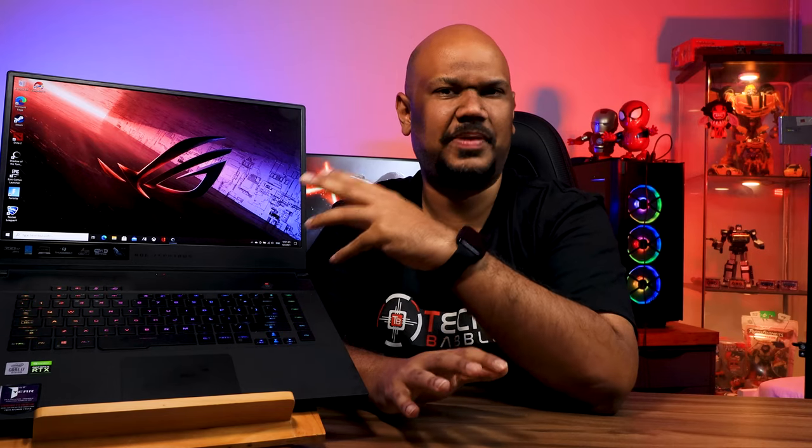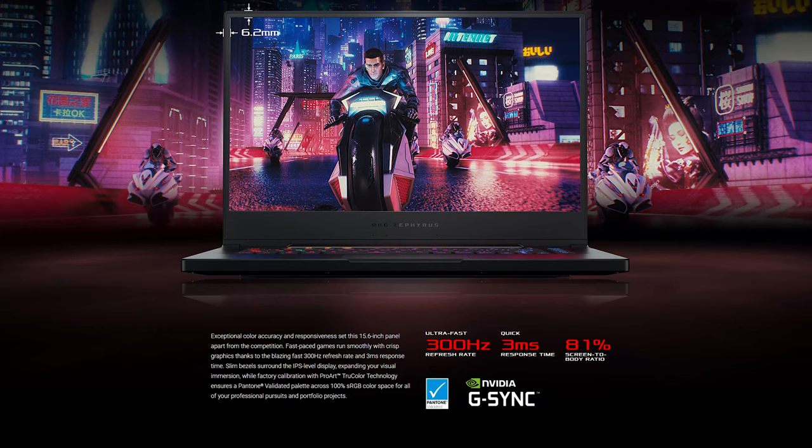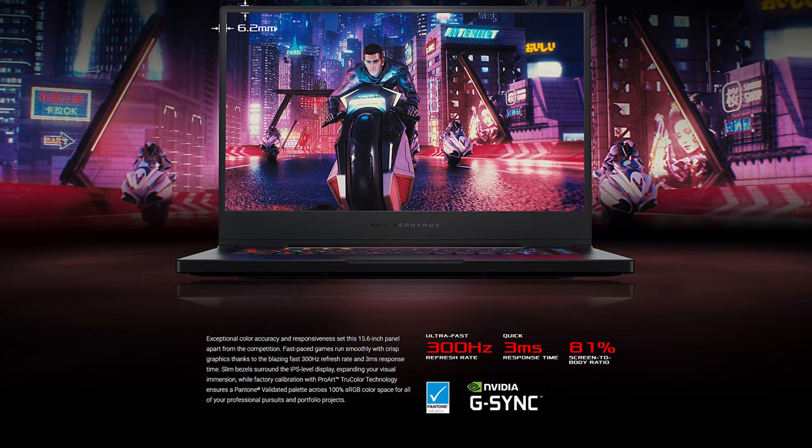Asus claims a response time of 3 milliseconds, although I checked and they didn't specify whether it was 3ms G2G or MPRT. Apart from that, this is also Pantone validated, which is really good for designers. It covers 100% of the sRGB color gamut but only 75% of Adobe RGB — I'm not quite sure whether that's good or not, but I think for most designers and content creators, this is actually perfect.